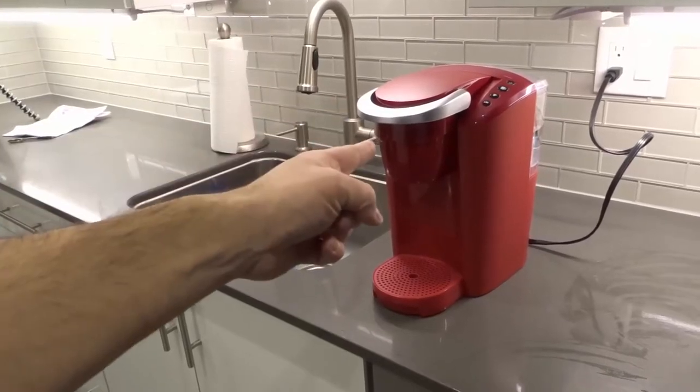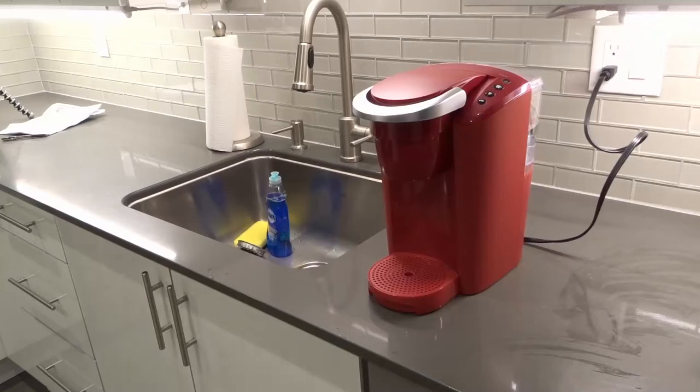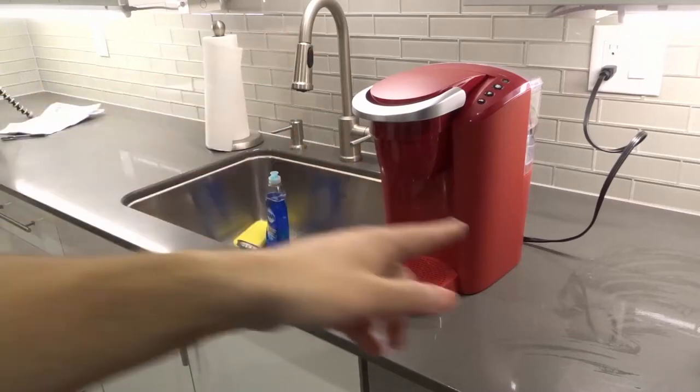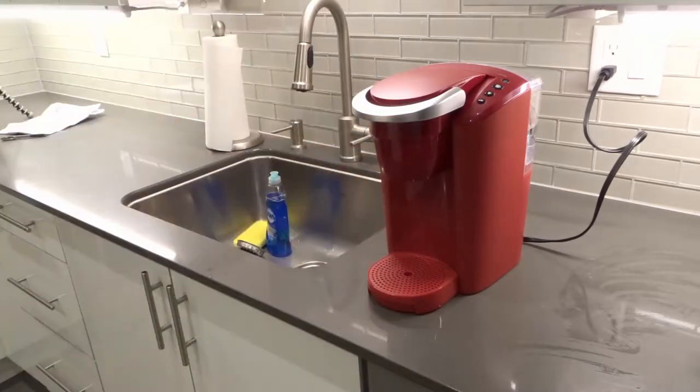Hey everybody, I'm here today to show you how to clean a Keurig K-Compact coffee maker. This will be a full tutorial. As you can see right here, this is my new Keurig K-Compact coffee machine, and I'm going to show you how to clean it. It's actually relatively simple.